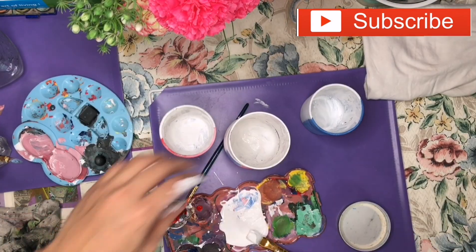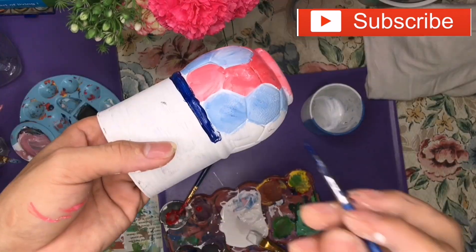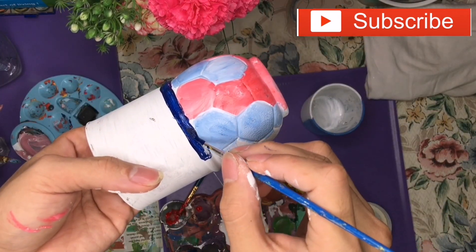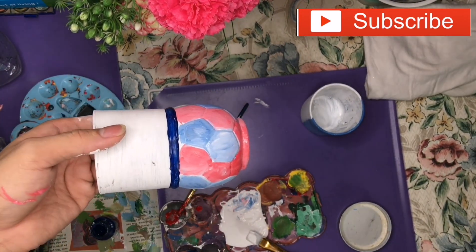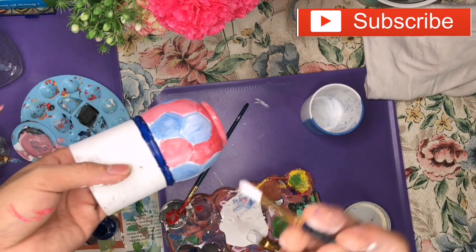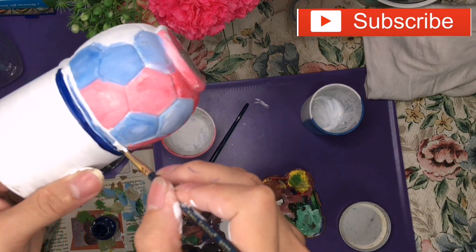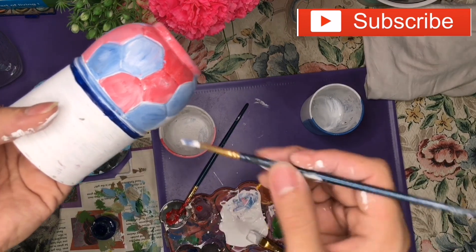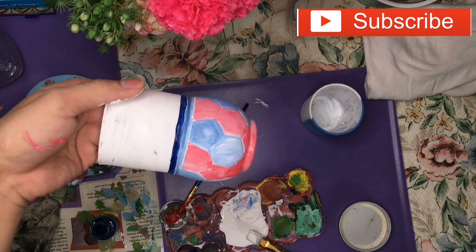We're going to keep it simple. Add blue on this part — it depends on your bottle. I'm going to use white here to blend. It's based on your own preference on what colors you like to add.